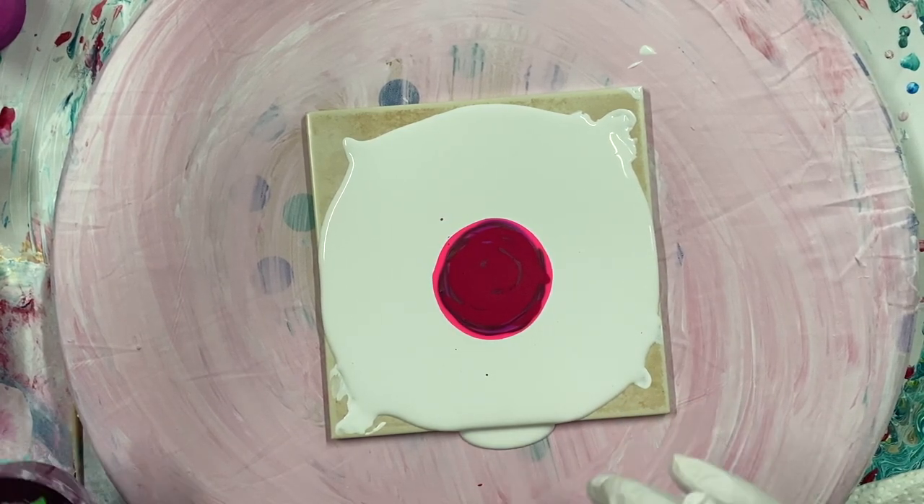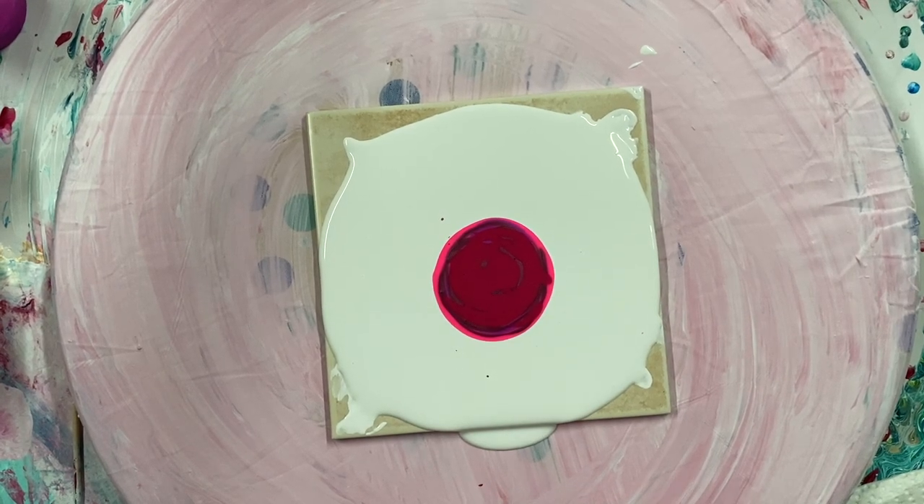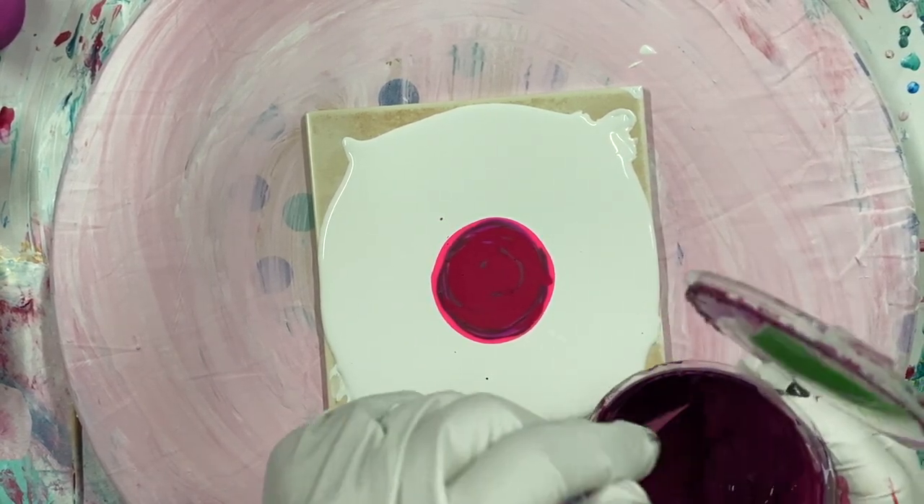I have two more. This is called Oriental Violet with a little bit of magenta put into it. So it's a purpley, burgundy color.